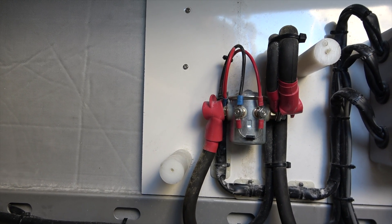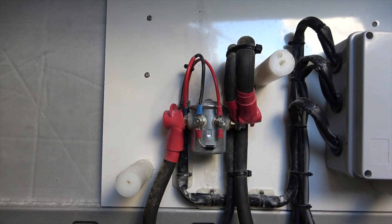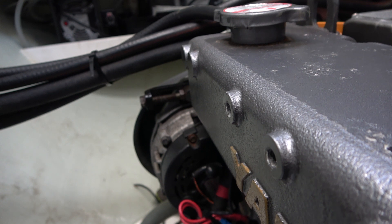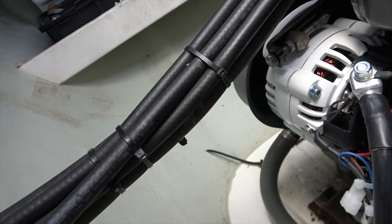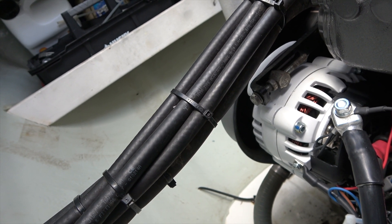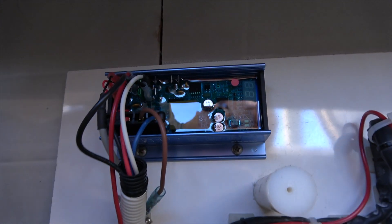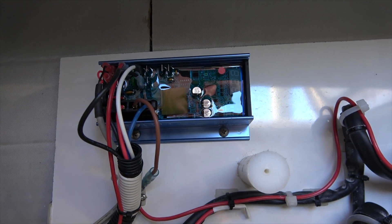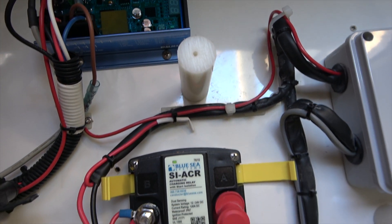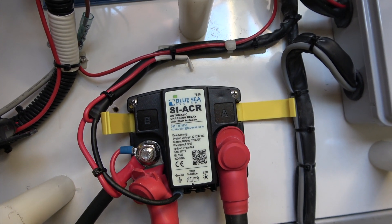Here is the port side engine before modification, with an old-style battery combining relay and an old Balmar internally regulated alternator. On the starboard side we see the after — with a new alternator that uses an external regulator, which is shown here. That external regulator will perform a programmed charge profile needed for the lithium batteries, along with a new automatic battery combining relay.